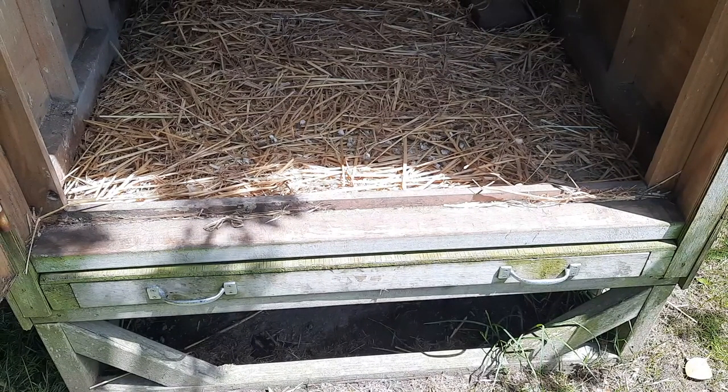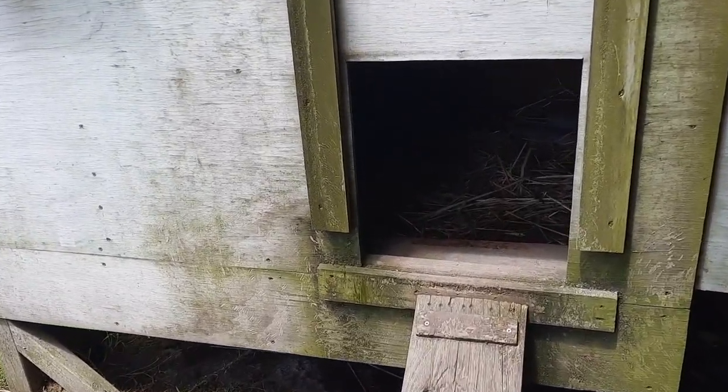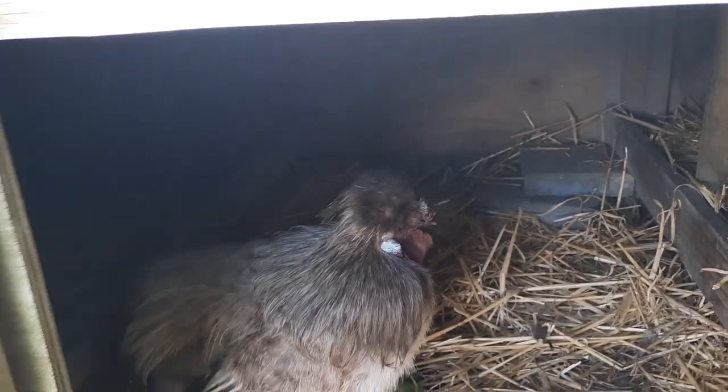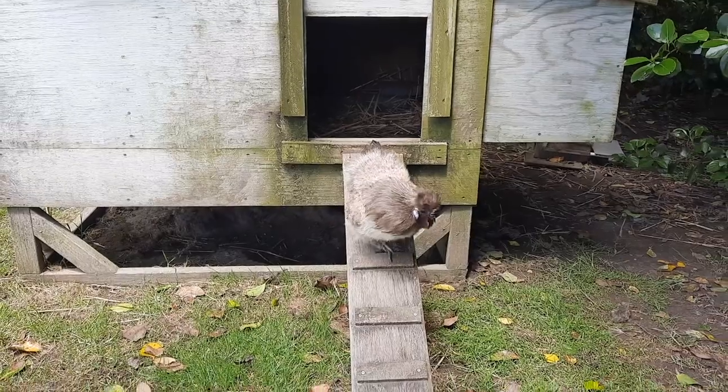You can see this tray is a bit heavy. Now our little entrance here is great as well - it's elevated off the ground so you need a ramp to the entrance, and our ramp is equipped with horizontal slats for grip.